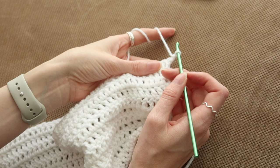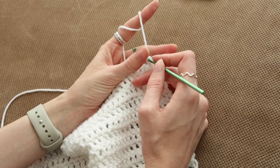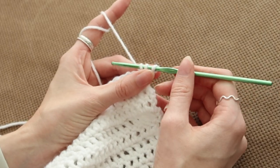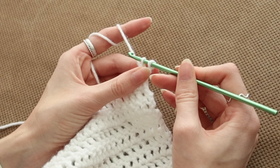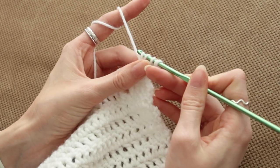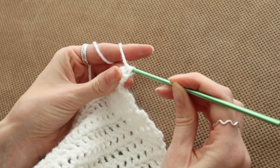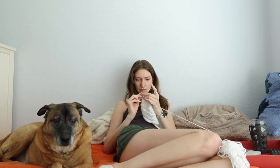Let me show you how to do a decrease for double crochet. Instead of the straight-edge single double crochet, we're going to act as if you're doing a normal double crochet: yarn over one, insert your hook into the stitch, yarn over, pull out like a normal double crochet, yarn over, pull through the first two loops. Now you have two loops — yarn over but this time go into the second stitch, yarn over, pull through. Now you have four loops on your hook, yarn over, pull through the first two, now you have three, yarn over and pull through all three. Just like that.